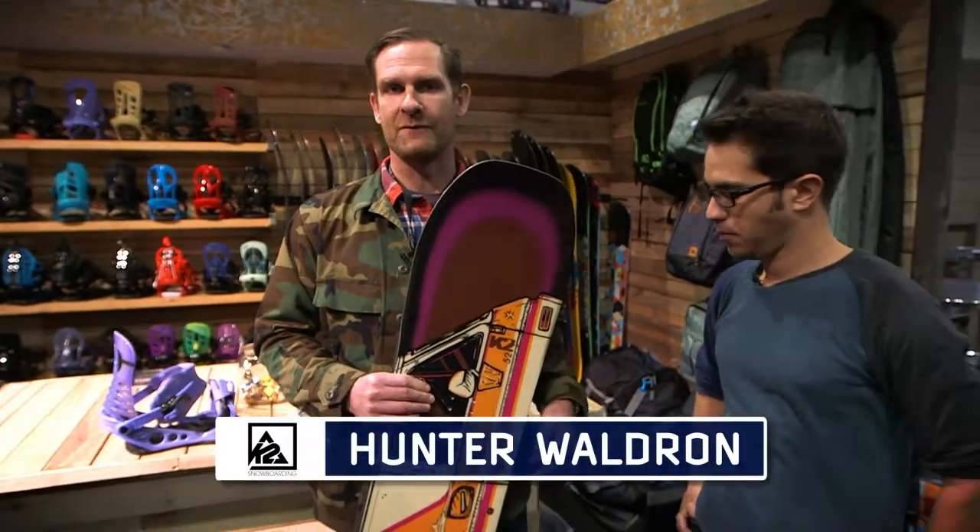I'm here with Hunter at the K2 Snowboarding booth — big name in the industry. He's got a new board and a new binding he's going to talk about. This is our all-new World Wide Weapon, which is a park and sort of urban rail focus board.